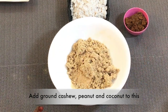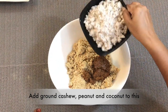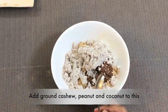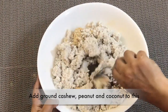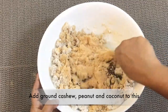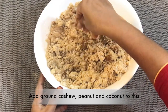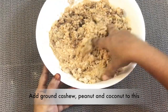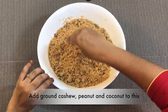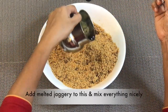Now we can add the ground cashew, peanut, and coconut to the rice. Blend all ingredients nicely — it's better to use our hand instead of a spoon or blender to get all the moisture out of the ingredients and also to remove any lumps. It's time to add our last ingredient: the melted jaggery.